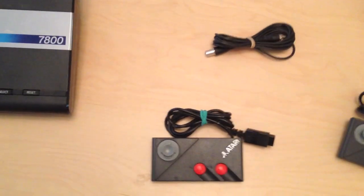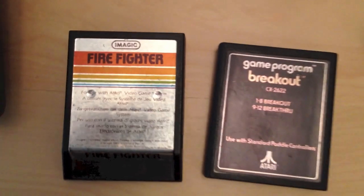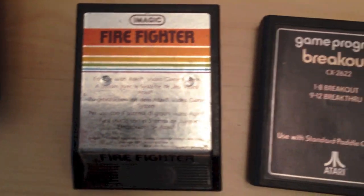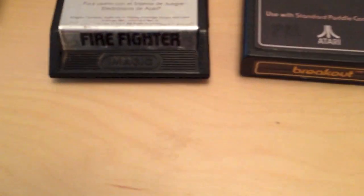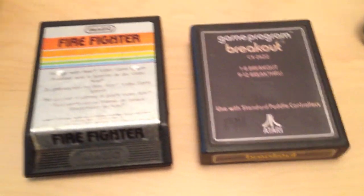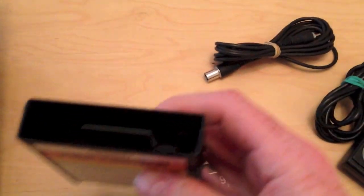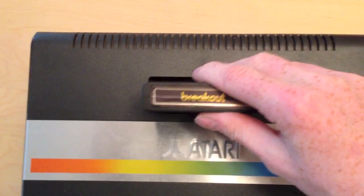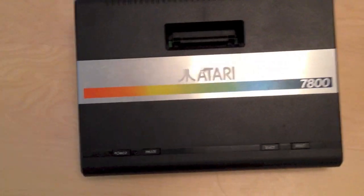Now I'll show you one of the games and you can see how they vary in appearance compared to Atari 2600 games. The game on the left here, Firefighter, is an Atari 7800 game, whereas the game on the right is an Atari 2600 game. They're not incredibly different in appearance — there are some slight differences like a ridge on the bottom of the 7800 game, whereas the 2600 games have a plain flat back. The connections are more or less identical and they go into the console the same way. The 7800 is fully compatible with Atari 2600 games, so if you've got 2600 games and you move up to this system, you can still play the retro games you had with your older system, which is ideal.